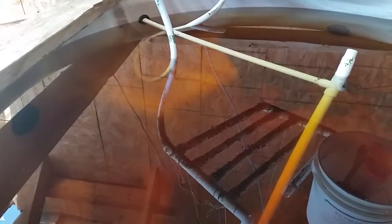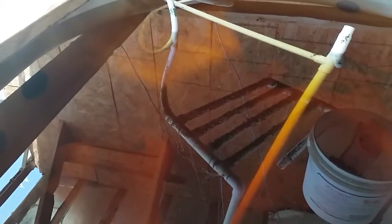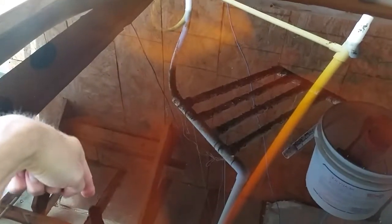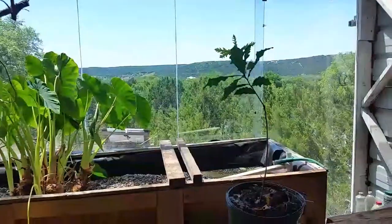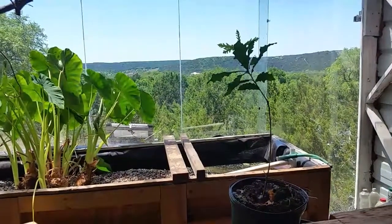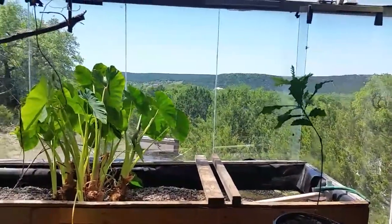I haven't put the fish in yet. It's gotten cold — last night it was in the 40s and I don't want to put them in yet. They're still in the house in an aquarium, but they're outgrowing it. Maybe this week I will, because the water isn't as cold as 40, and usually the greenhouse stays 10 degrees warmer than outside.